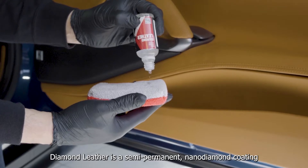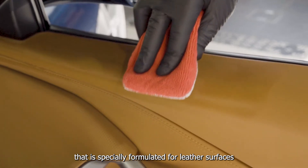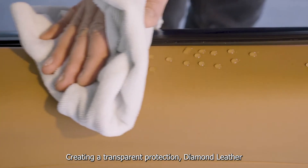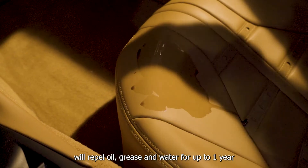Diamond Leather is a semi-permanent nano-diamond coating that is specially formulated for leather surfaces. Creating a transparent protection, Diamond Leather will repel oil, grease and water for up to one year.